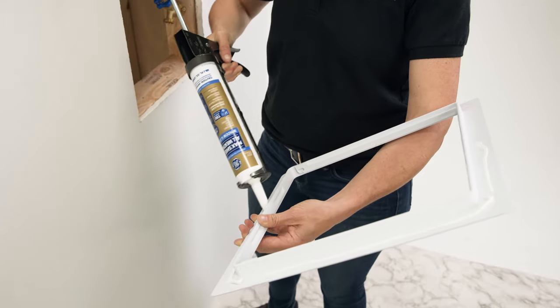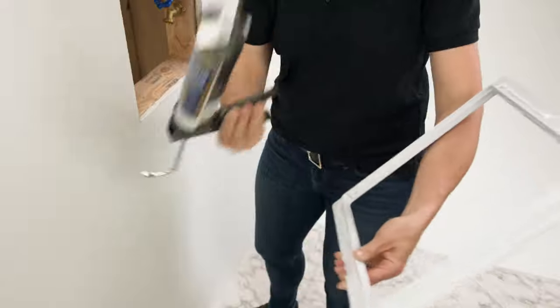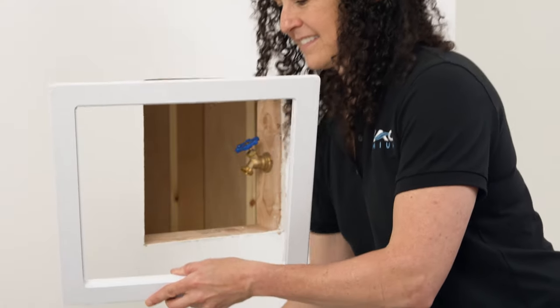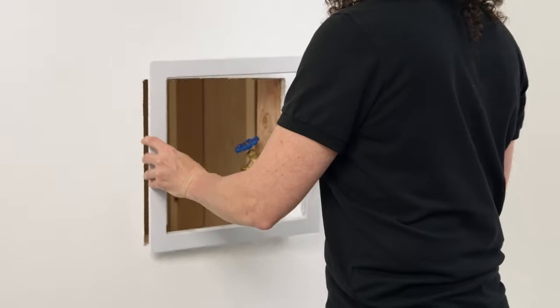Since I'm working with a 12 by 12 inch hole, I'm using an access door with the inner dimensions of 12 by 12 inches. Once the caulk is applied, press the frame into the hole. This will flatten the caulk and create a seal with the wall.